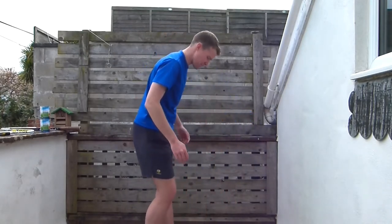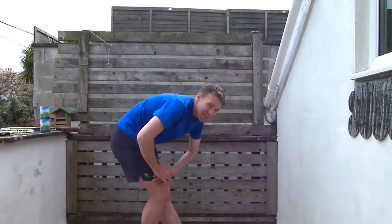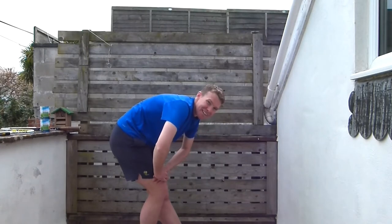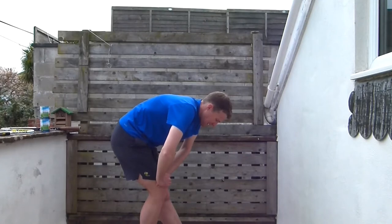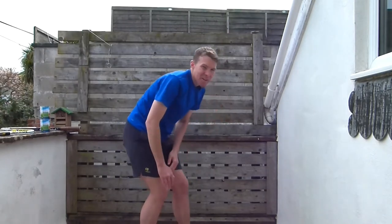Bend your right leg now, left leg straight. Nice and straight — bum sticking out, feel it down the back of that straight leg. Really good. A few more seconds.